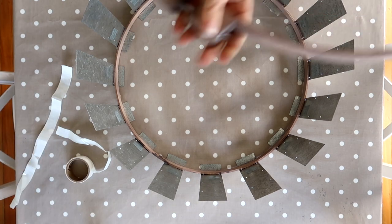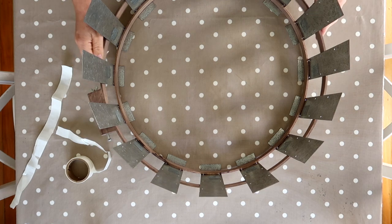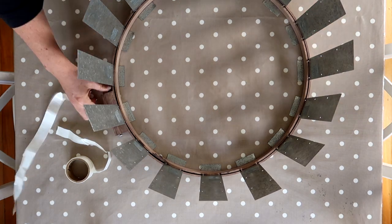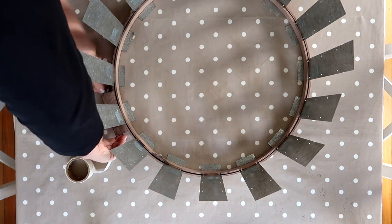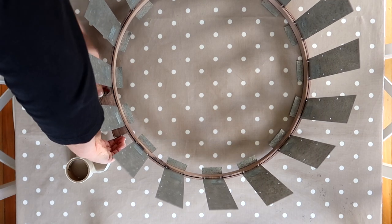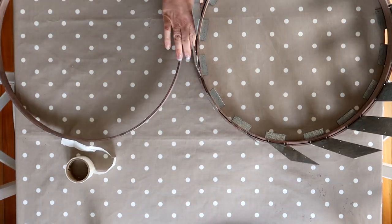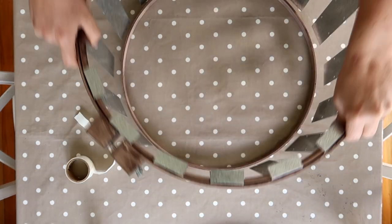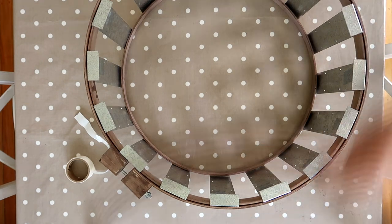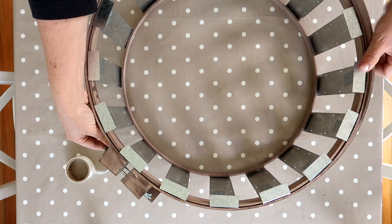When all of the soakers were stuck on, I slid the outer ring over them and tightened the wing nut. Then I turned it upside down over the other inner ring, put the outer ring over that, and screwed it together with the wing nut.